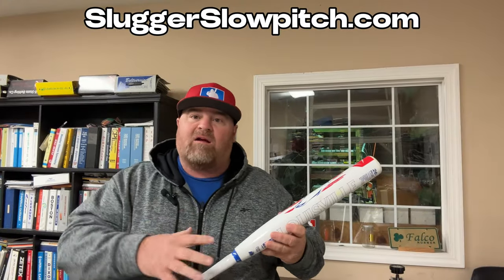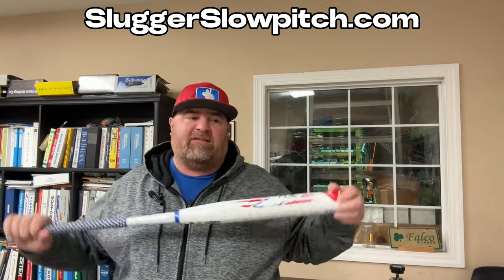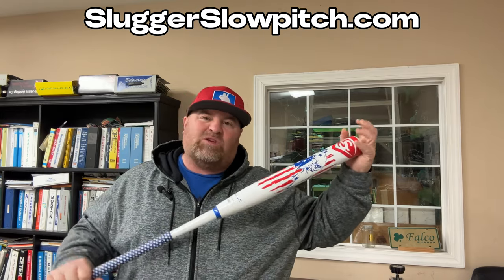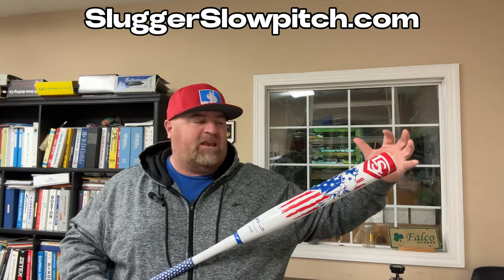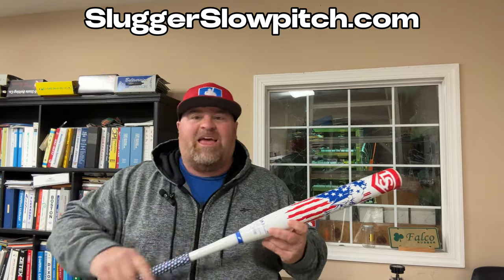All right guys, just finished up swinging the Louisville Slugger America 2.0, the Scott Hartling signature bat. First things first — weighting: 16.3 on the end, 8.7 on the hands. It's a good weighting, guys. Not a big end load, but it's got enough end load to drive the ball. It's also manageable enough that it doesn't swing you — you can manipulate the bat to put it where you want it.